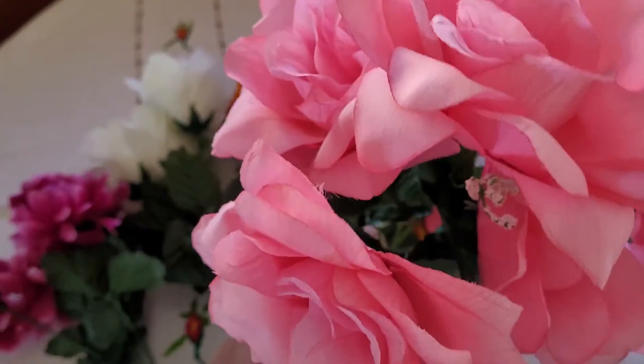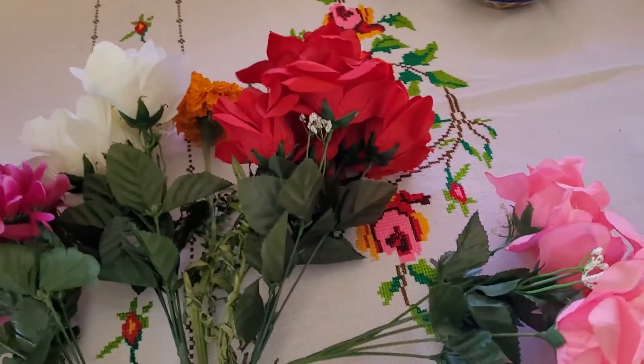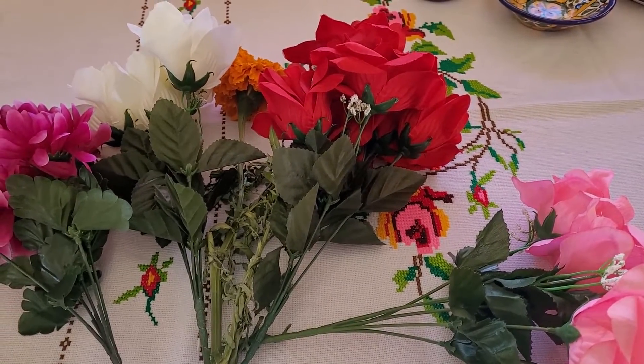And lastly I use pink roses specifically because they were my mom's favorite flower. But feel free to use whatever flowers you like as long as they're colorful, and I highly advise that you recycle them every year.